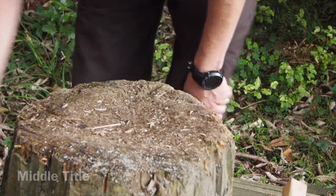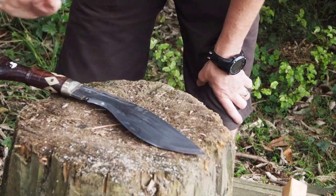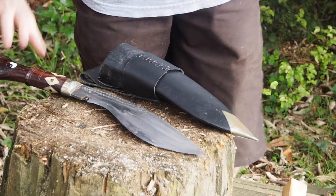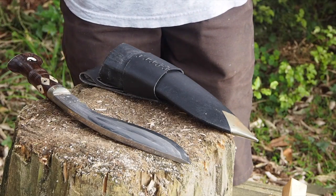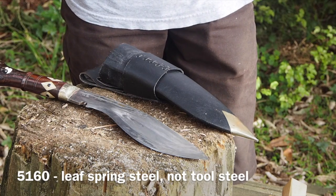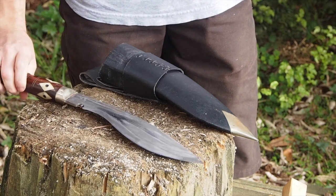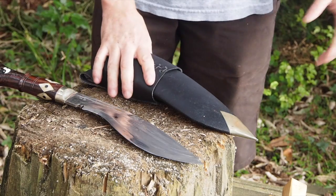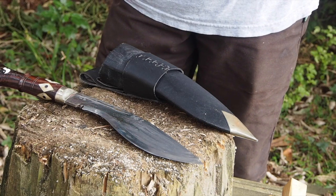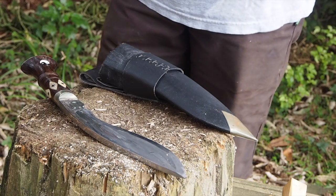The next big chopper is this one here. This is the Himalayan Imports Nepalese kukri made out of 5160 tool steel. They take Mercedes springs, hand chop them down into lumps of steel, hand forge them, hand make them, and you end up with kukris which the Nepalese use. It's an everyday using tool for them.